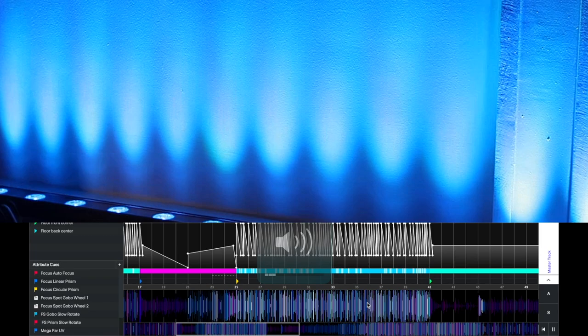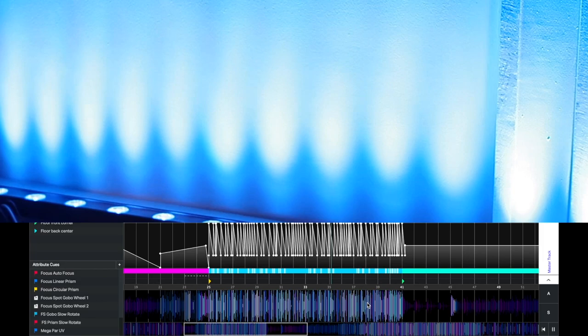And that's kind of what SoundSwitch looks like. Imagine doing chases like that with uplights around a room — this is just one fixture. You can do all kinds of chases and really bring a dynamic light show to your performance.